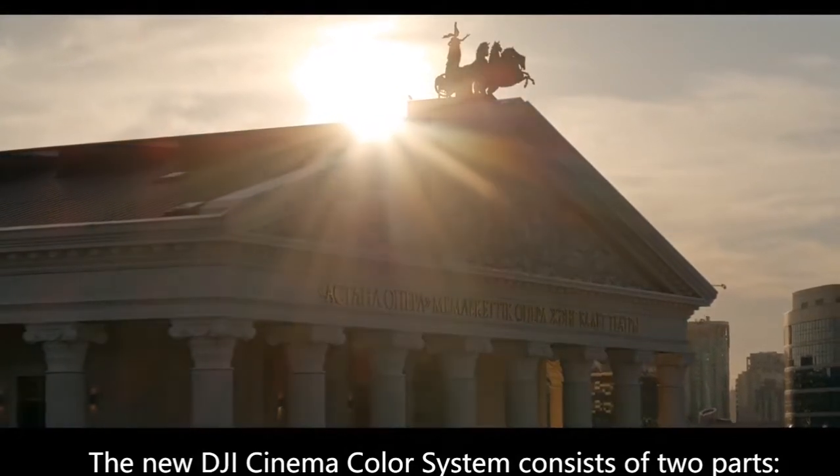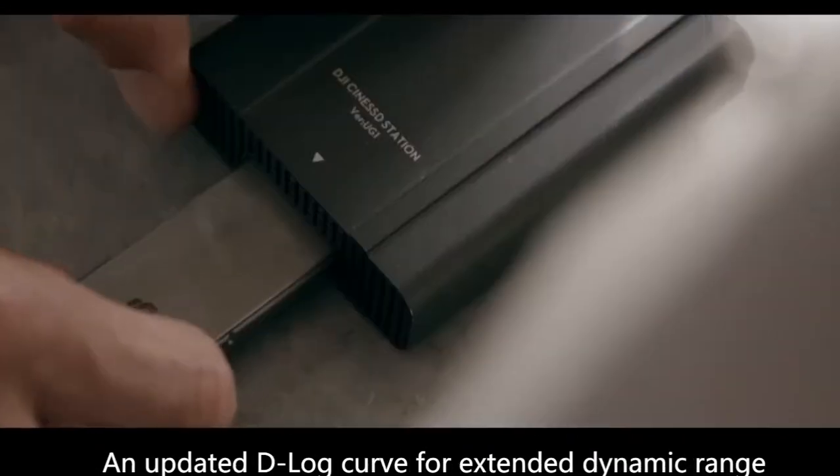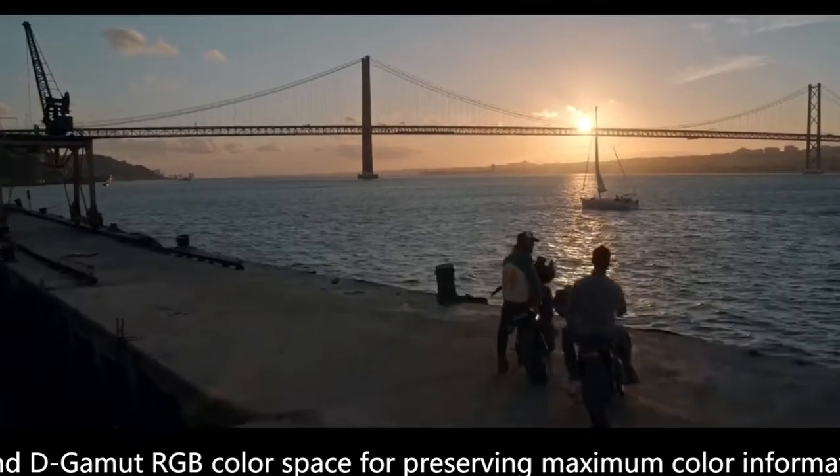The new DJI Cinema color system consists of two parts: an updated D-log curve for extended dynamic range and a D-gamut RGB color space for preserving maximum color information.